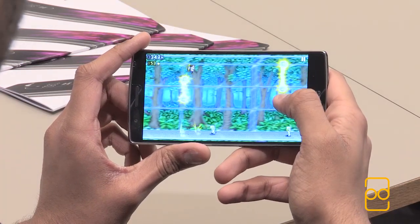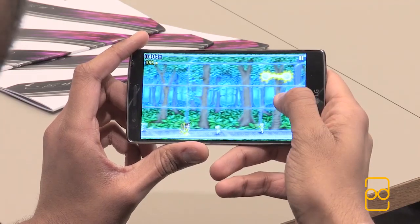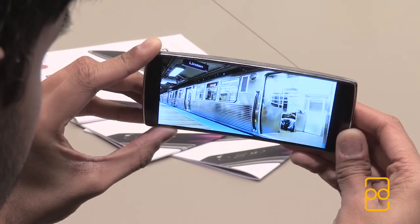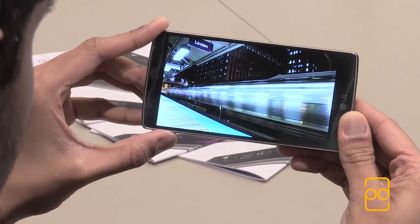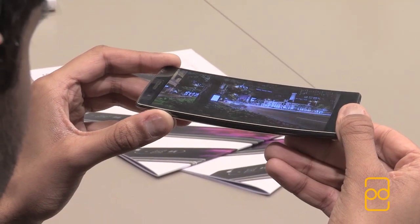I'm not sure if the same could be said for Dead Trigger 2 — we'll have to wait and see with more hands-on time — but initially Jetpack Droid runs really well on the device. The viewing angles are really crisp on this display. It is a P-OLED display, and the resolution is 1920 by 1080 pixels.